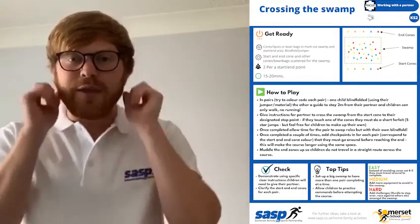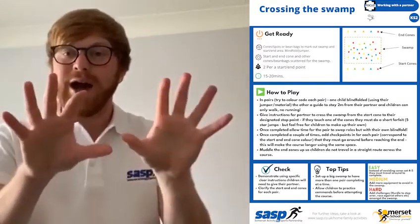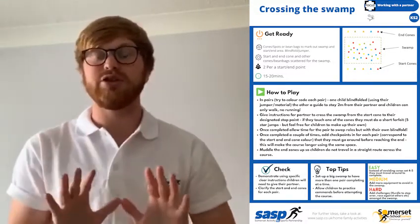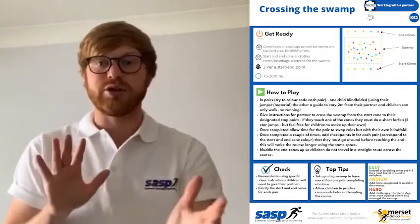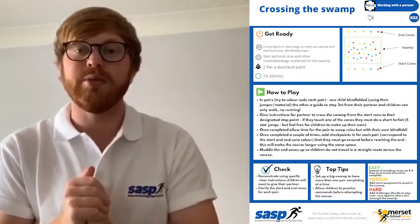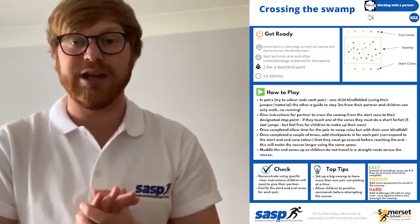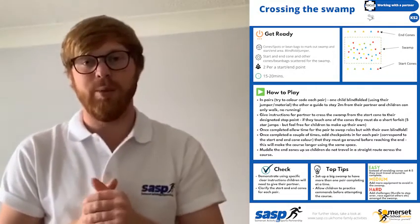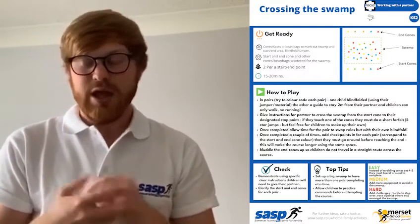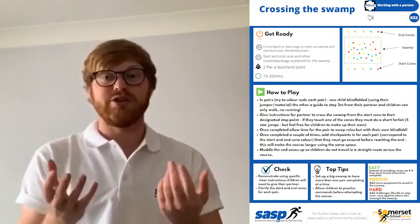The key skill is to listen to your guide. As a guide, you are not allowed to touch your partner who is blindfolded — you must keep a safe distance. If you can see they're about to touch a piece of equipment in the swamp, say stop nice and clearly, or you might have a keyword you use to stop.